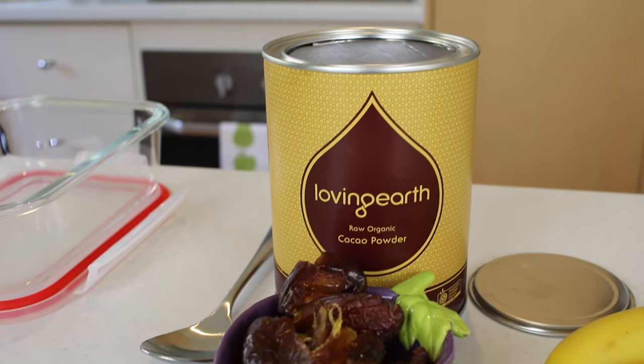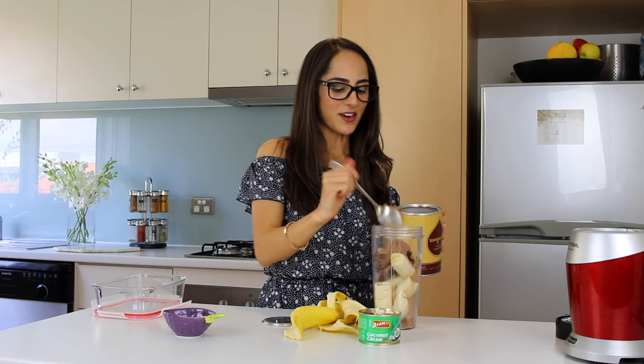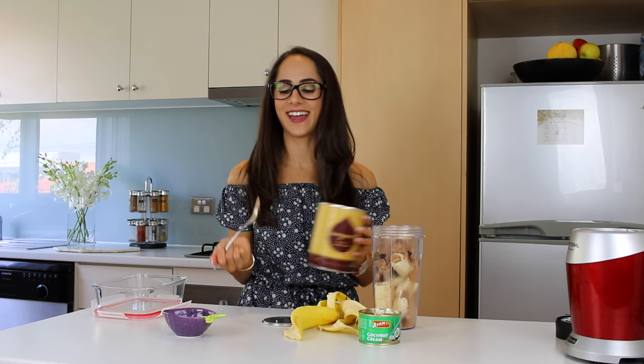And then we're going to add two tablespoons of raw cacao. This is going to make it all nice and chocolatey for all my chocolate lovers — love chocolate! Why do I always spill things on the counter? Okay, two tablespoons of the cacao.